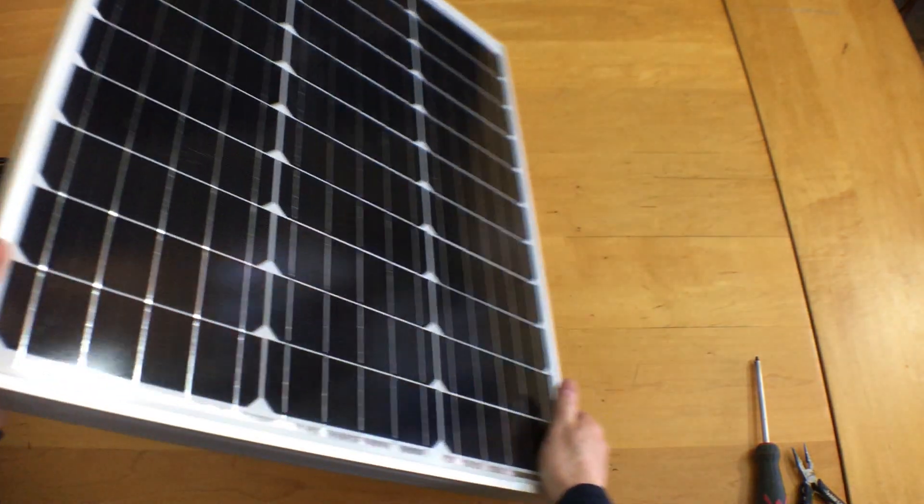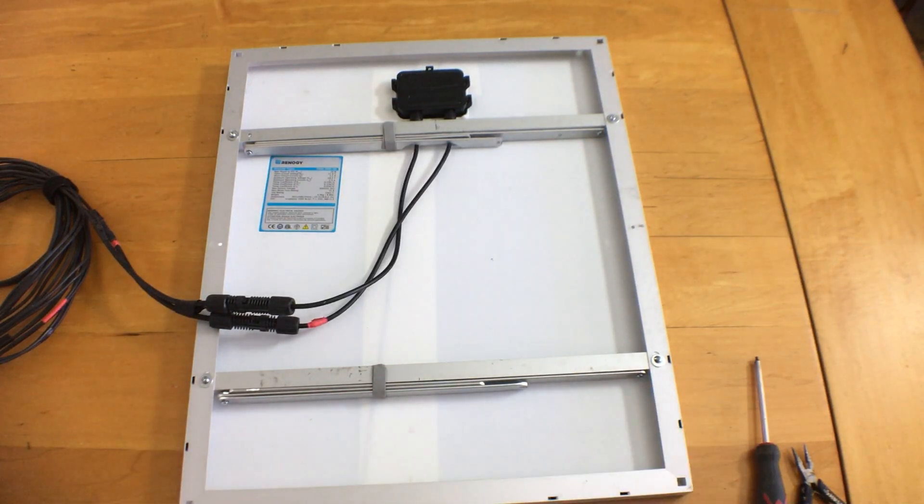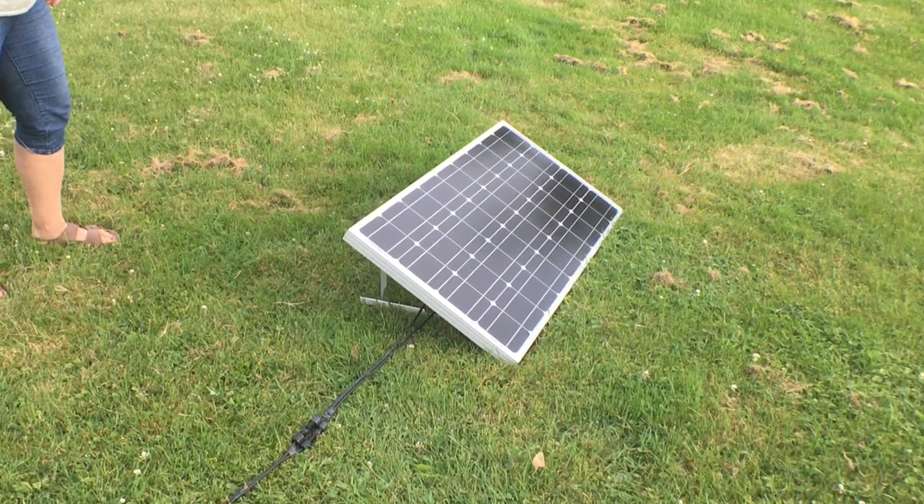In this video I'm going to show you how I made the legs for my auxiliary 50 watt solar panel. I'm reusing the legs and cross pieces I made for my 100 watt panel, but I've cut them down a little to fit the smaller panel.